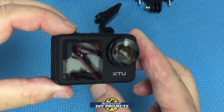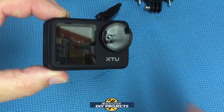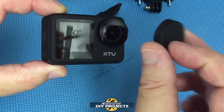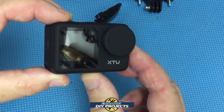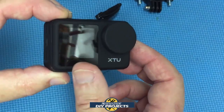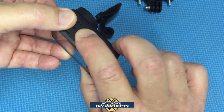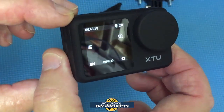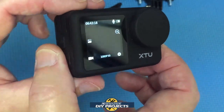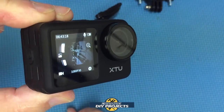The front of the camera has a nice lens with a soft protective cap to keep it safe. It also has a front screen. Using the mode button, you can switch from the back screen to the front screen, which gives you all the information so you can shoot selfies and whatever you want.